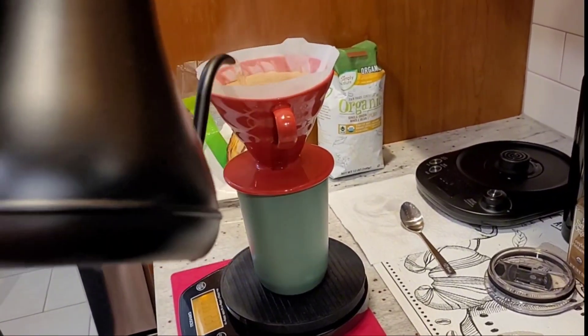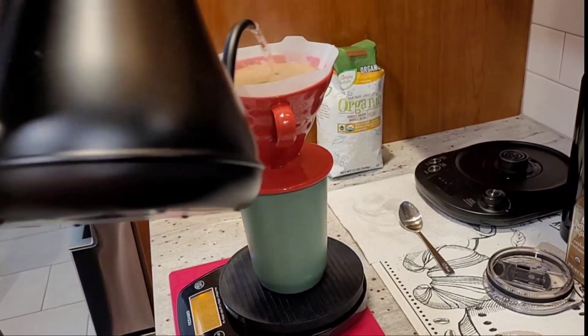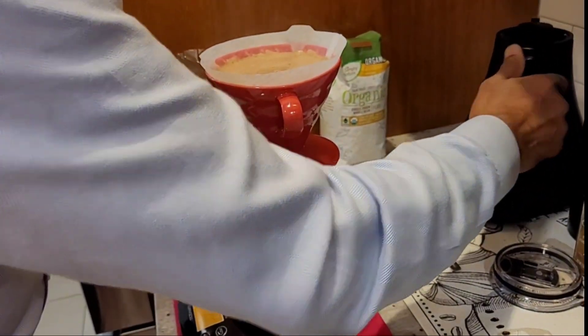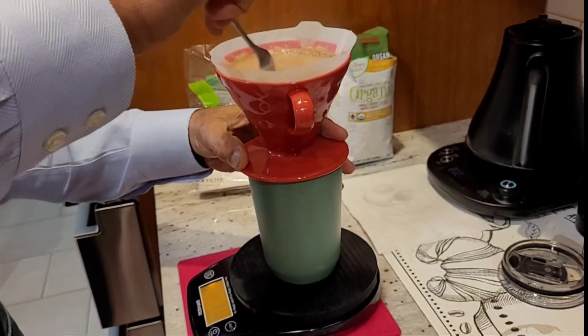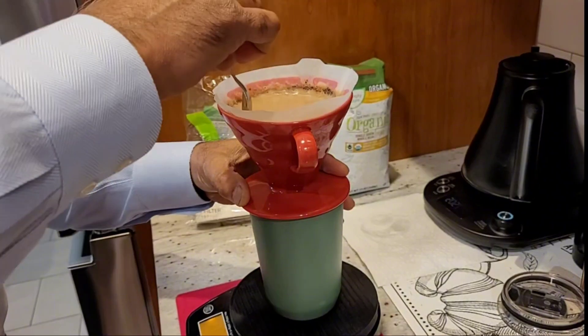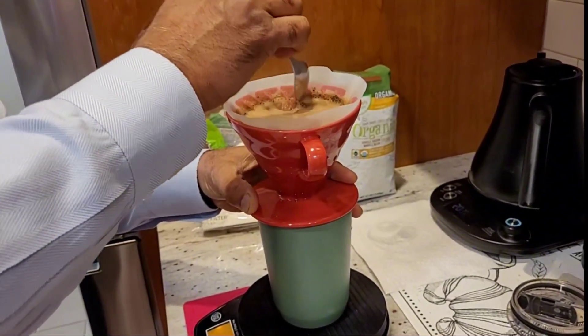I'm going to pour up to 320 grams of water total. I'm trying to put all the grounds which are on the filter inside the liquid so that they can get soaked pretty well. Then I'm going to give it a stir.